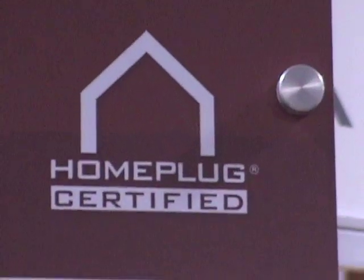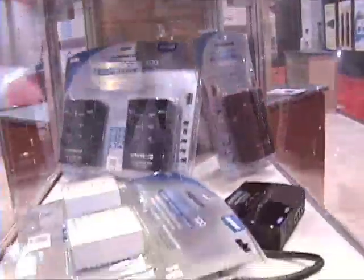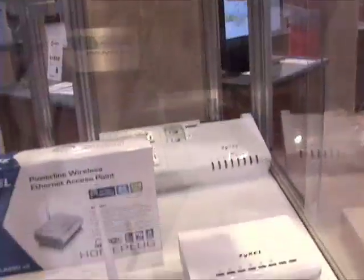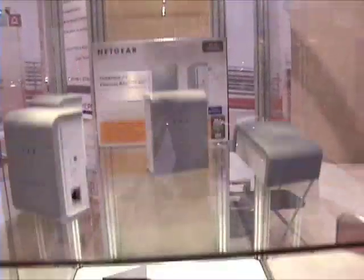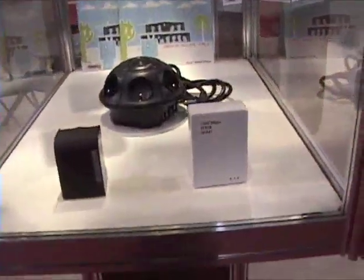Consumers should look for the Home Plug certified logo. The certification process guarantees interoperability — make sure you look for it on all the products you buy. This ensures compatibility with the over 40 million Home Plug products in use worldwide, ensuring all the devices you buy interoperate with each other. The key thing about Home Plug is connectivity you can't get with Wi-Fi today, and power line communications from Home Plug is an excellent way to do that.